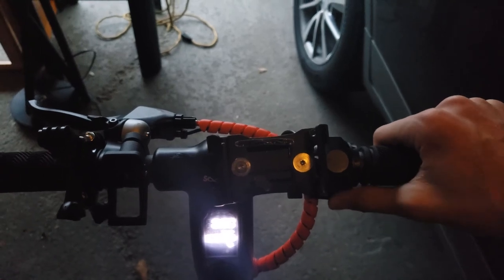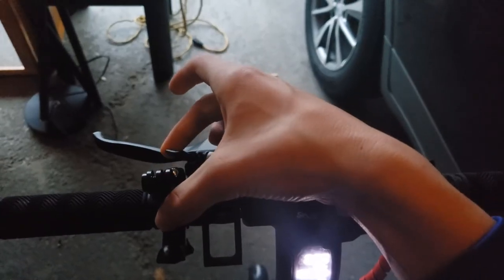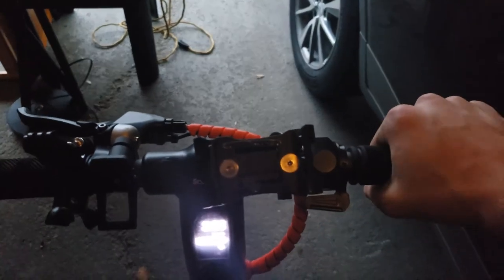The throttle for the scooter is located on the right handlebar, and the brakes are pretty easy to spot — they're on the left, and they look like regular brakes. It also has a loud and nice-sounding bell, which comes pre-installed on the scooter.